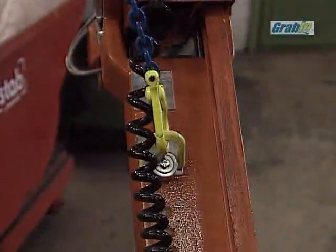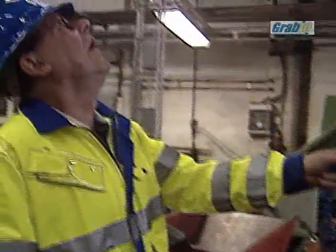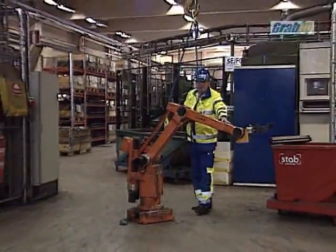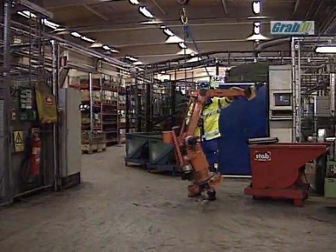Another advantage with RLP in comparison with other lifting points is that the bow is dismountable and a master link, round sling or for example an eye hook can be fitted depending on what the lifting situation requires.